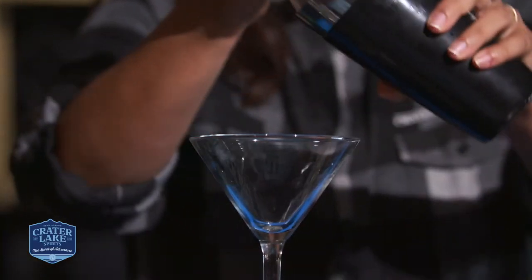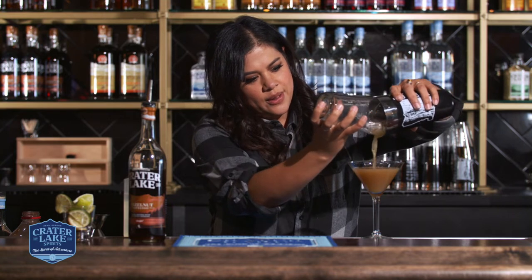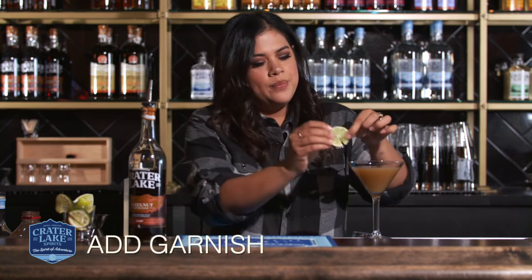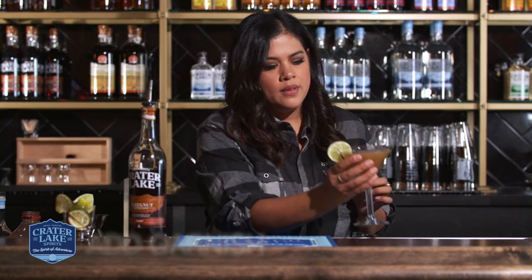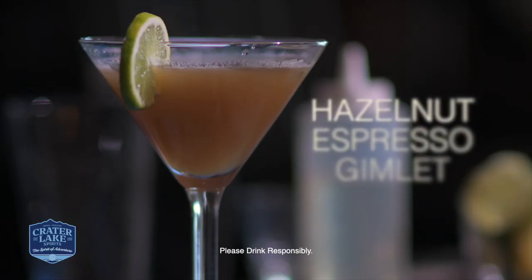You just want to make sure that you give it a really nice shake. There we go. I like to garnish it with just a lime. There it is — a Gimlet using Hazelnut Espresso Vodka. Thanks for tuning in!